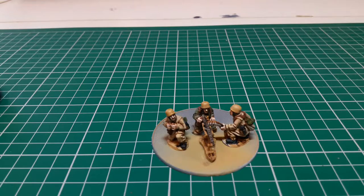Hi, John here at Strongover Painting Service. Welcome to part 3 of the Fallschirmjäger painting tutorial. Both the mortar and the MMG have now been put onto their round bases.